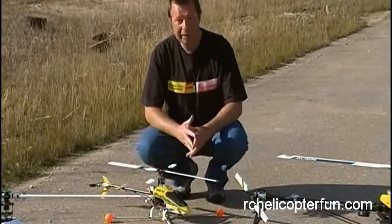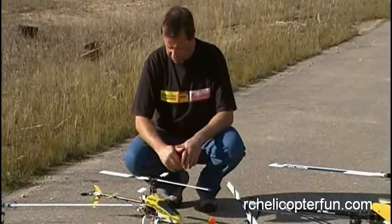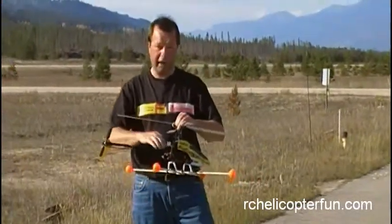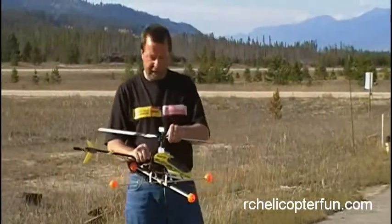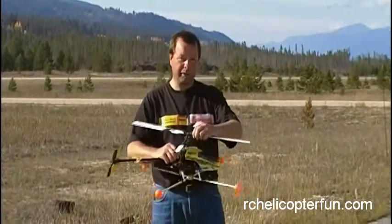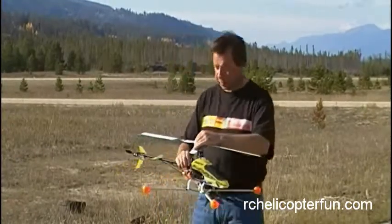Setting the correct tightness is quite important, especially when you get into larger machines. On small helicopters like this little Blade 400, it's not quite as critical because the blade mass isn't that much. So if a blade lagged, say while you're spooling up, it will lag behind — it'll vibrate but it'll spin out pretty quickly. Obviously you don't want them so tight though that they can't spin out to find their centers.